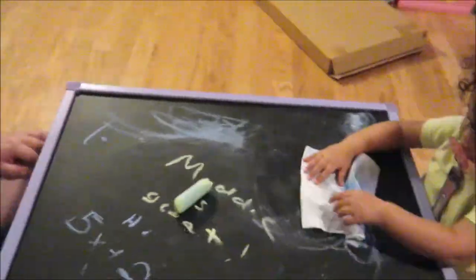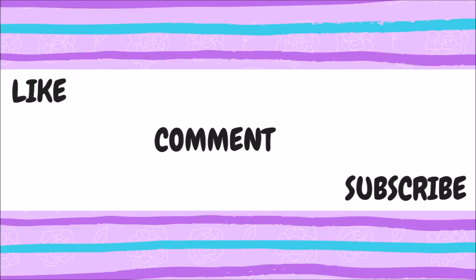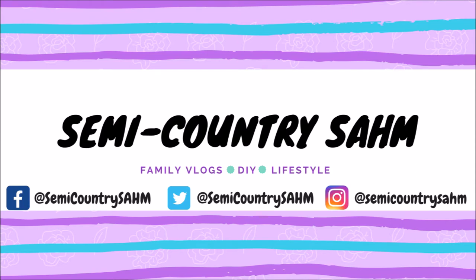I hope you enjoyed this quick and easy DIY. Go ahead and check out my other videos on my channel, and don't forget to like, comment, and subscribe — it's free and I would love to hear your feedback. Thanks for watching! Until next time, bye!